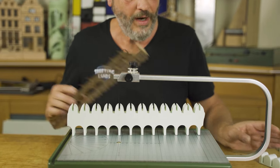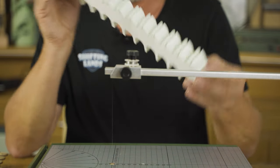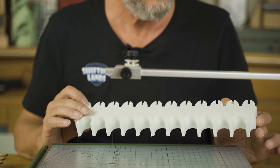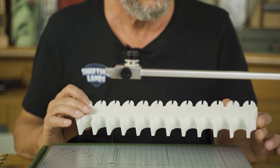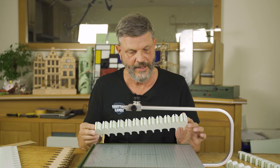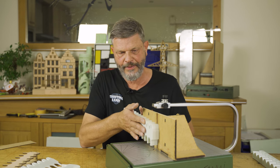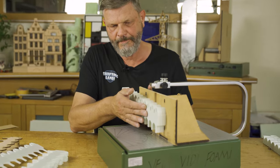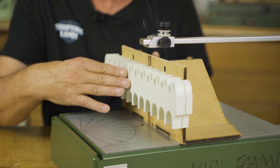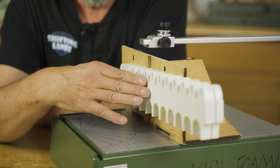Okay, step number one done. Now let's go for step number two, and obviously this is way too thick, so we slice it. I think we need the monster - the Proxen XXL - to do the step that comes after that. It's time to slice this one up, roughly two-fifths of an inch thick, so I get two strips of crenellations out of one block.